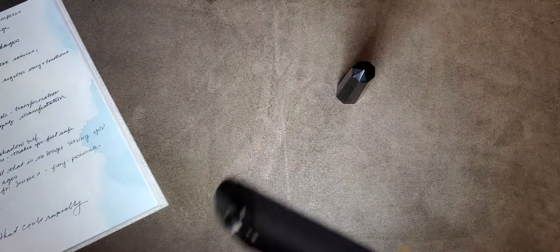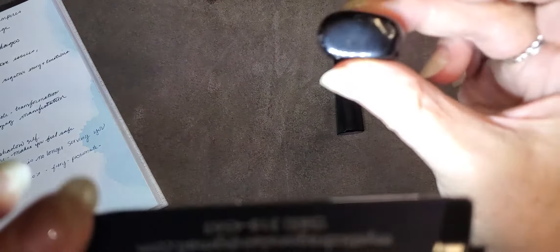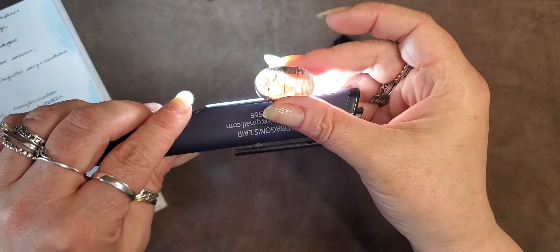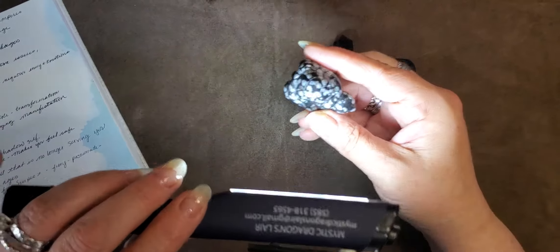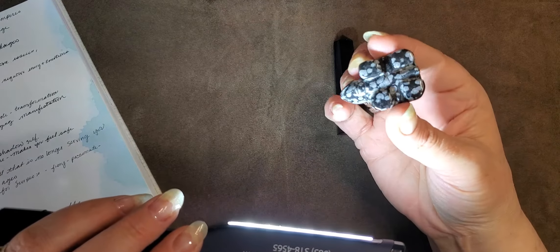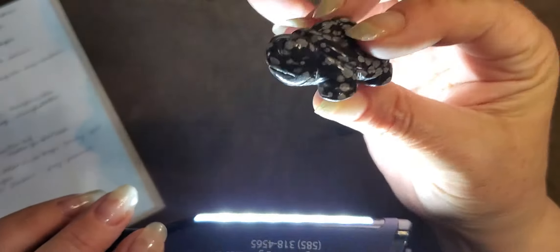I'm going to show you quite a few different kinds because it does come in other shades. It comes in what they call apache tear, which you can see through because it's glass basically. And depending on the minerals, depends on what you get. This is snowflake obsidian.